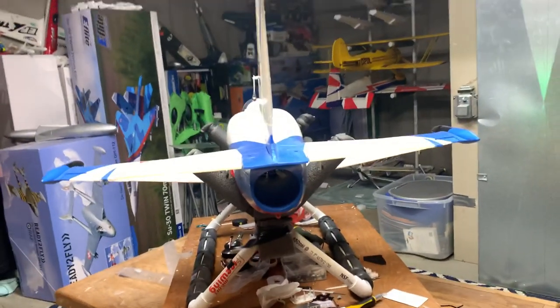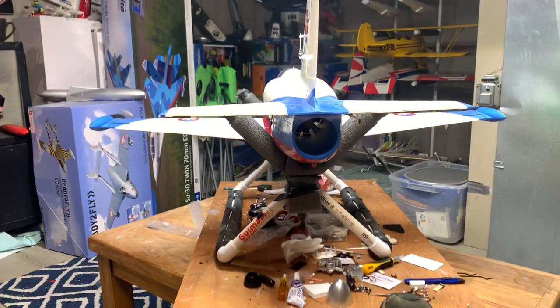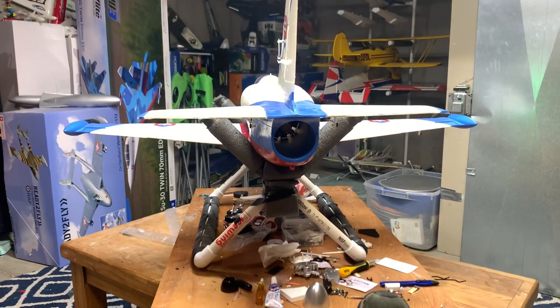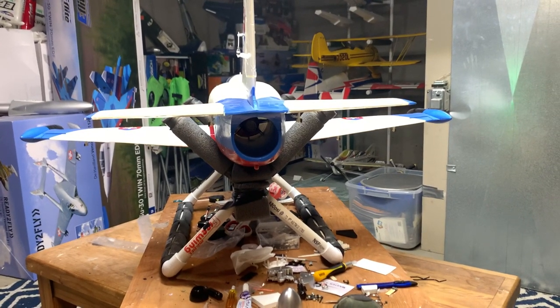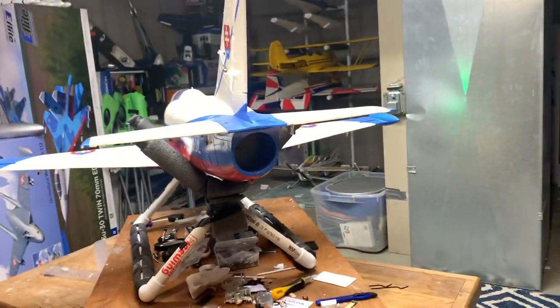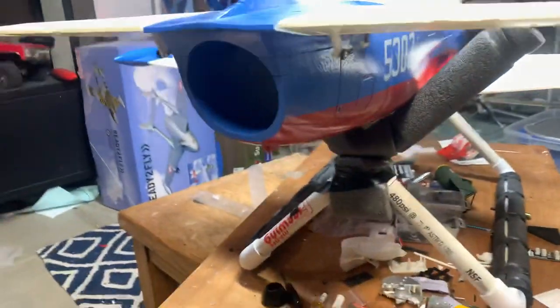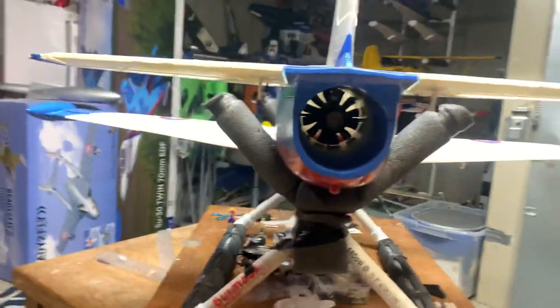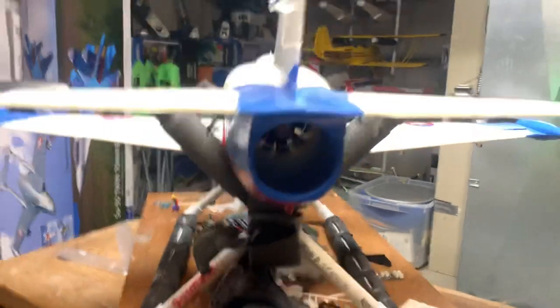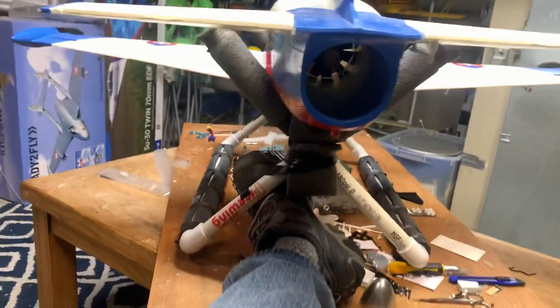Here we go — I've got it powered up, let's see how this bad boy works. I'm going to have to try to hold the phone, keep the motor on, and hope the thing doesn't fly off the bench. Let me get my foot under this thing and let's try it again — here we go.